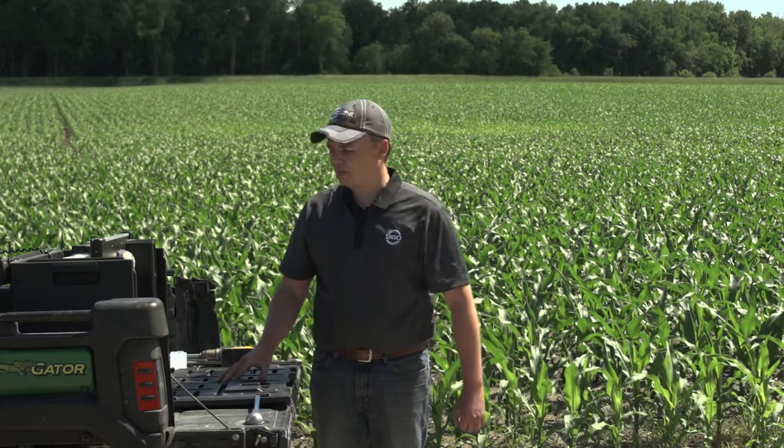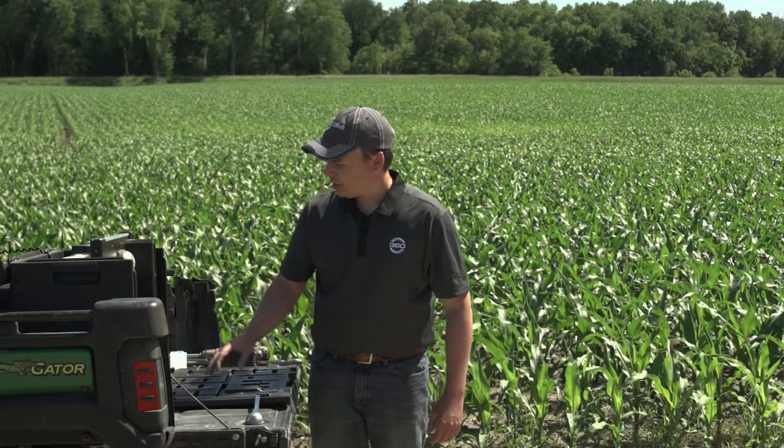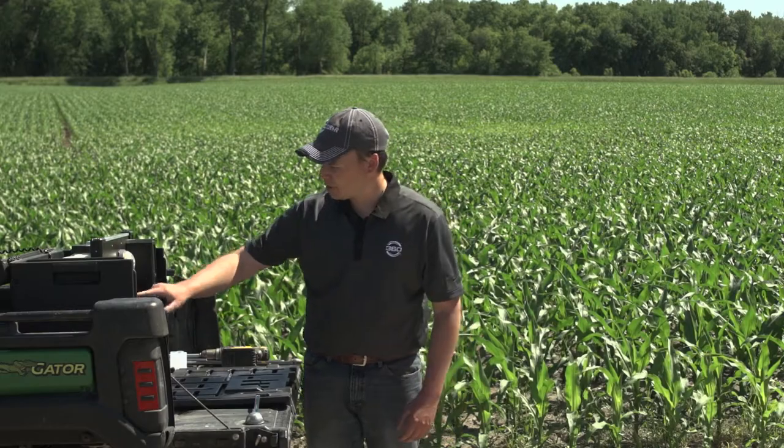In this case, we have 33 pounds per acre of nitrate detected in the field. SoilScan also has the built-in ability to calculate an estimate of how much nitrogen needs to be added with a later application. We would be coming in with a tool like Y-drop to apply more nitrogen to finish the season, and SoilScan helps us arrive at that estimate of how much needs to be added.